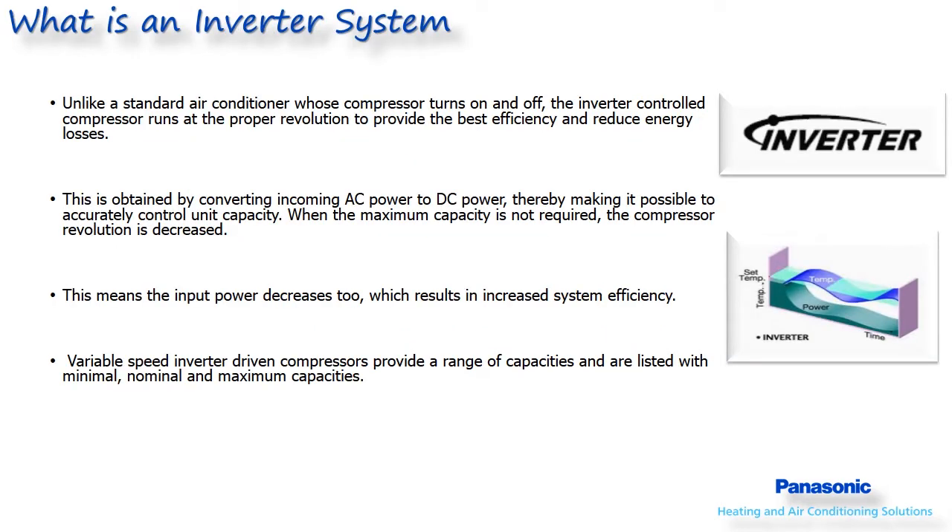All Panasonic systems use DC inverter driven compressors. An inverter system is a system made up of a DC variable speed compressor and DC variable speed condenser fan motor with a DC variable speed indoor blower motor.